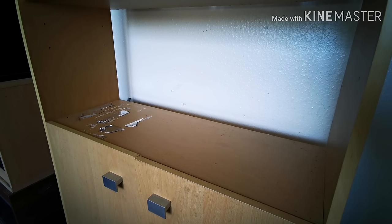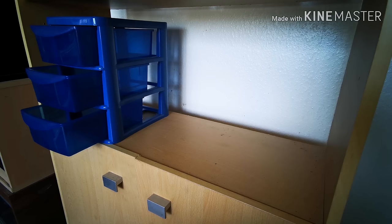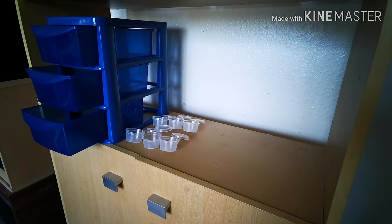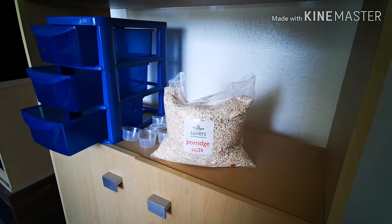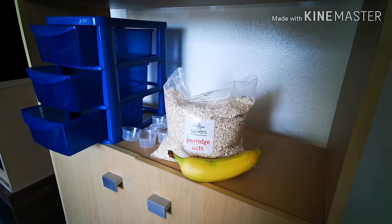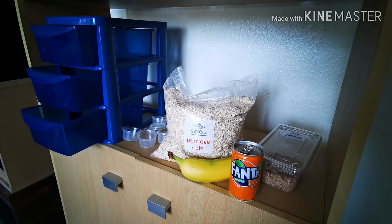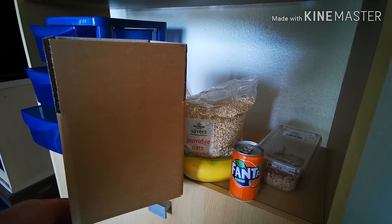Let's start with what you're going to need. You're going to need at least a three-tier drawer setup, some little containers with lids, a small bag of porridge oats, a banana, some super worms, a can of fizzy whatever, and a small cardboard box.